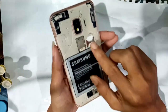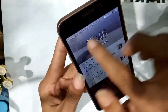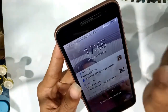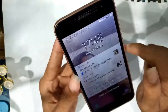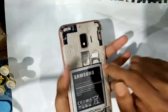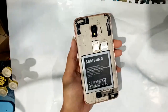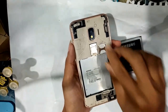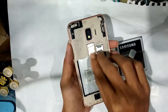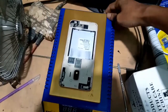Today I will show you this phone - the model is Samsung Z2 Core - how to fix it after the phone is in the water and the network is gone. How to solve this problem: first, no network and emergency calls only. I will open the battery, remove the SIM card, and begin disassembling this phone.